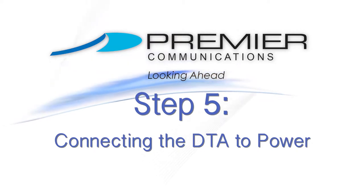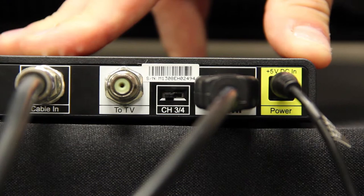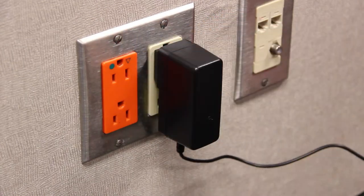Step 5: Plug the small circular end of the power cord into the back of the DTA box labeled power. Take the large end of the power cord and plug it into your wall outlet or surge protector.